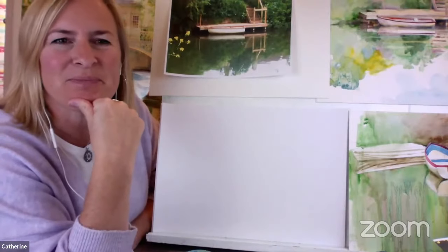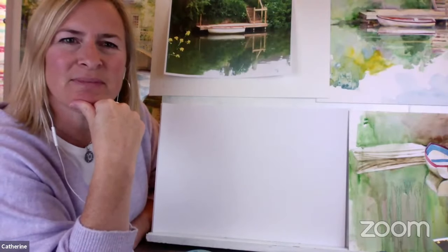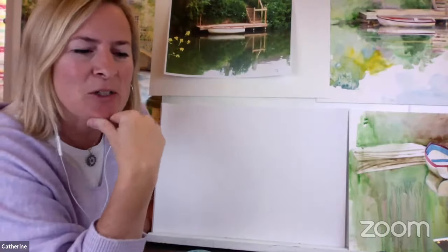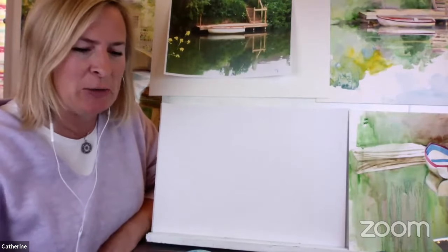Diana says that she spent a memorable Valentine's Day in Bath on her 10th wedding anniversary and will never forget the town or the lovely heart-shaped scones. Very romantic. It is a romantic city - it really is. Lots of Jane Austen references everywhere you go.